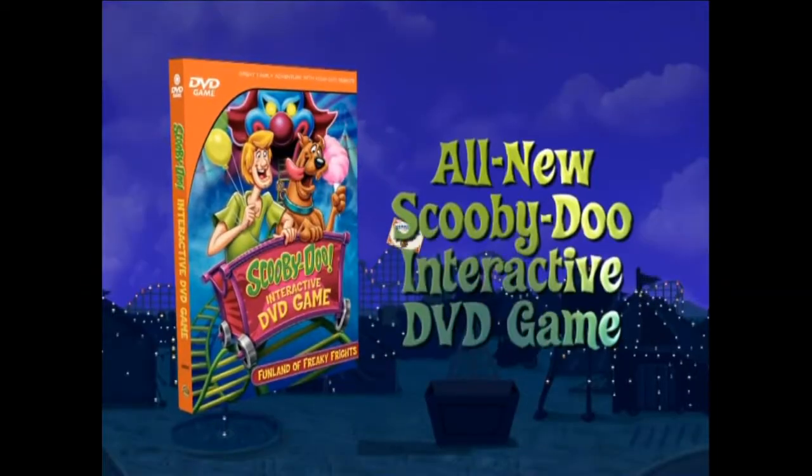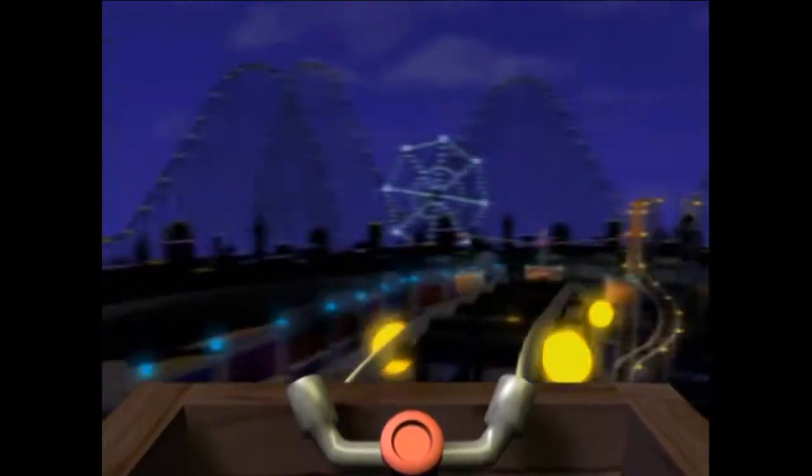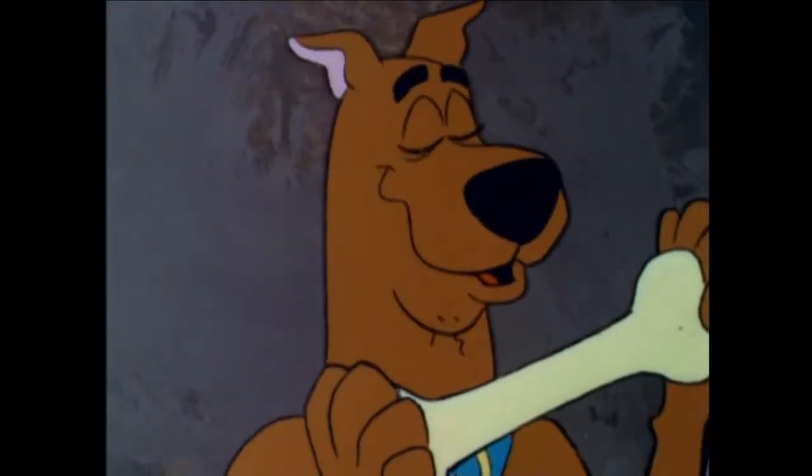Look out. It's an all-new Scooby-Doo interactive DVD game. Now you and your family get to solve the mystery with the greatest and grooviest detectives in the world. Our friends can help us out. Scooby-Doo!